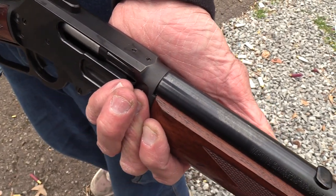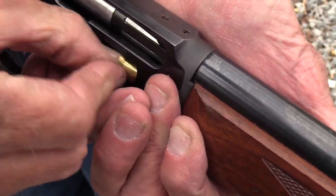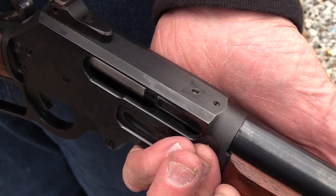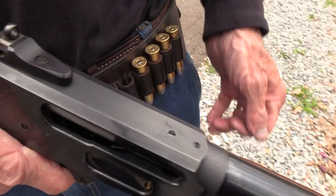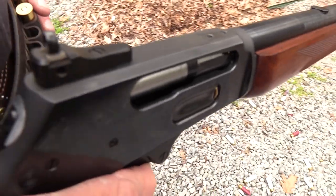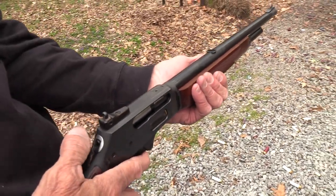Too much shooting — I shouldn't be doing this much shooting. Of course, I only do it for you all. I don't really want to do it, you know — I just make myself. All right, let's take out that pig in the middle of the field.